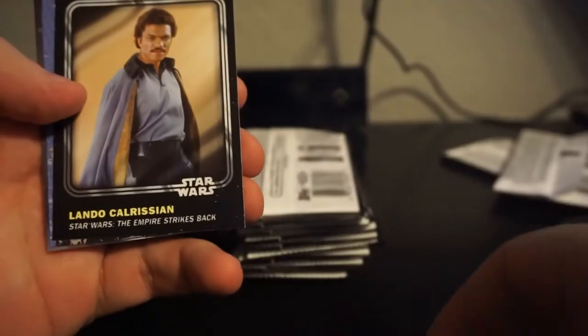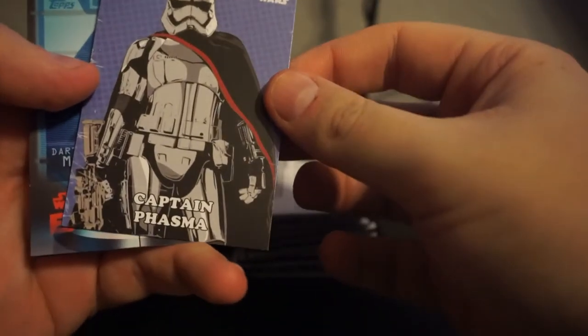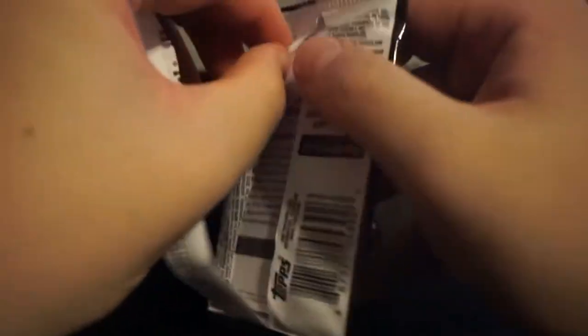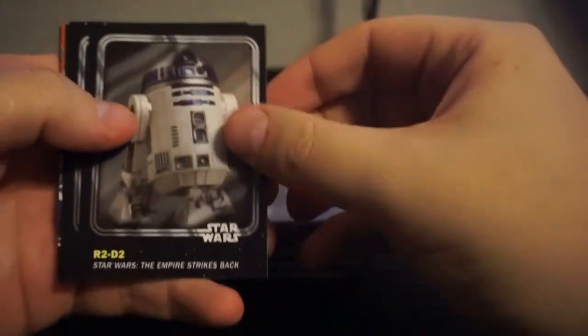I've got Grievous, Cody, Lando, an insert, Captain Phasma, a bounty, Darth Maul, and then the teal ones which I think are the ones that have the codes on them. Hopefully I can get a rare parallel - not insert, but parallel. R2.